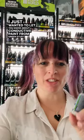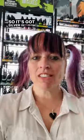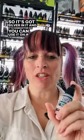Hey everyone, Mrs MLG here from Mightylands Games. I just wanted to let you know about conductive paint from Green Stuff World. I think that this stuff is really cool. It's got silver in it and it's conductive, so you can use it on your hobbies and your dioramas and your railways and etc.